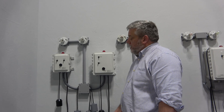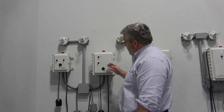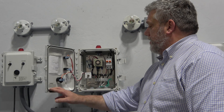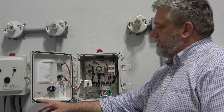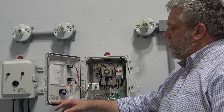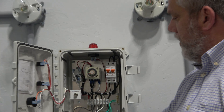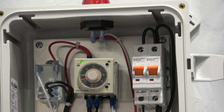Adam here with Wholesale Subject Supply. We're going to talk about this panel here, which is a simplex panel with a couple more features than the other simplex panel. This is an LPDDT, which stands for dosing timer, and you'll see this little timer right here. This panel is a simplex panel.